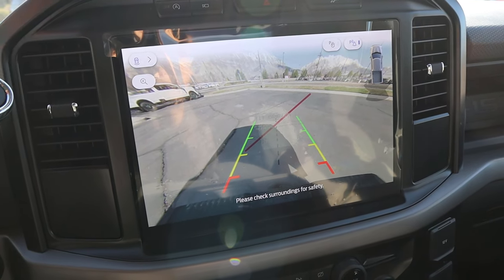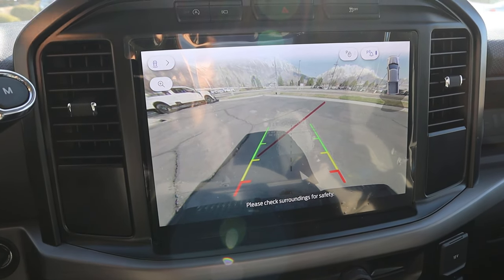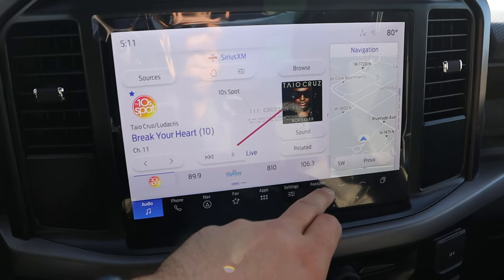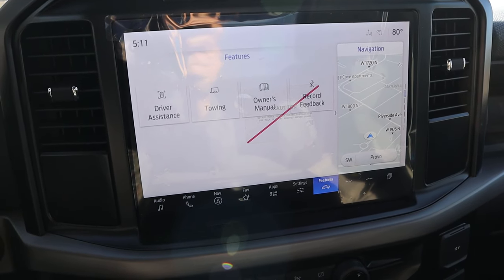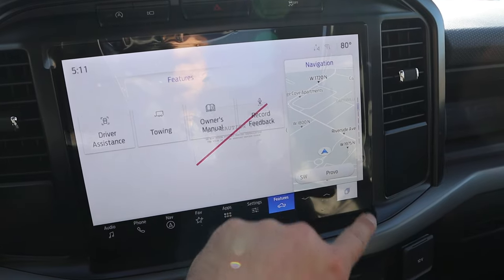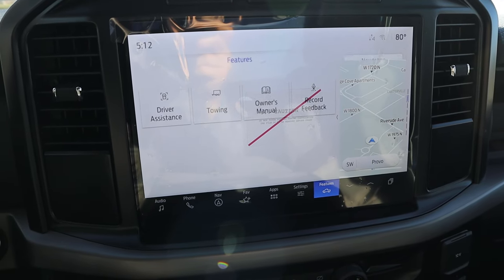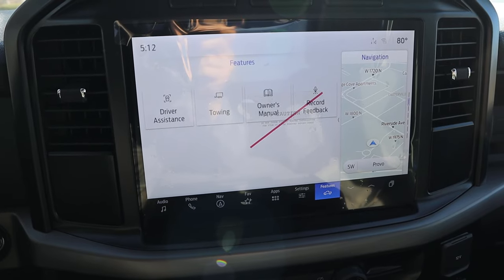In reverse, we have a regular backup camera with a trajectory line that turns with the steering wheel — pretty good resolution. As for the rest of the infotainment system, response time is pretty quick and easy to use. This fully confirms for me that even the base-of-base trucks still have a huge screen.